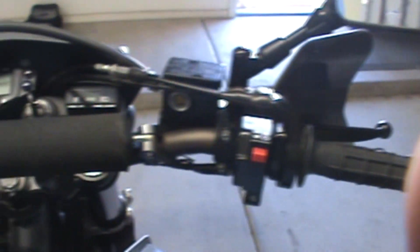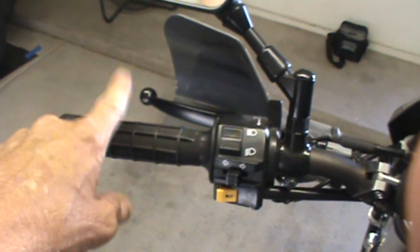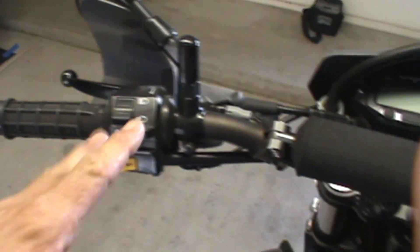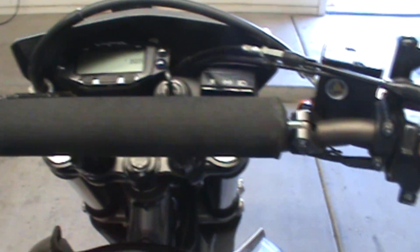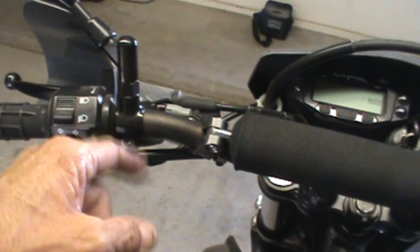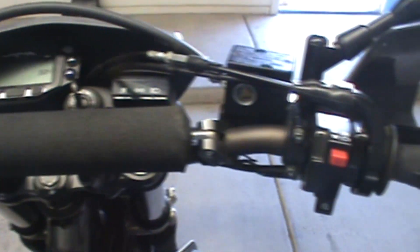These are Pro Taper handlebars. They are literally identical in shape to the stock handlebar. I do not have bark busters, and I've had my ass chewed about it, but where I ride and how I ride, I don't need them. A lot of people put bark busters on their Pro Taper bars. These are literally identical to the stock bars — but you drop the DR once, the stock handlebars are so thin-walled in steel you're gonna bend them. These are twice as thick as the stock handlebars.